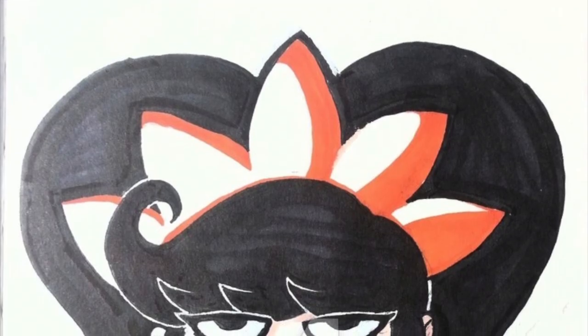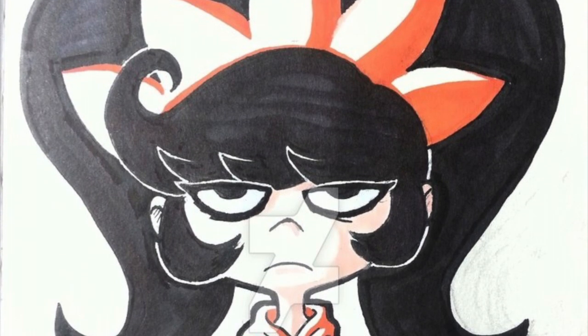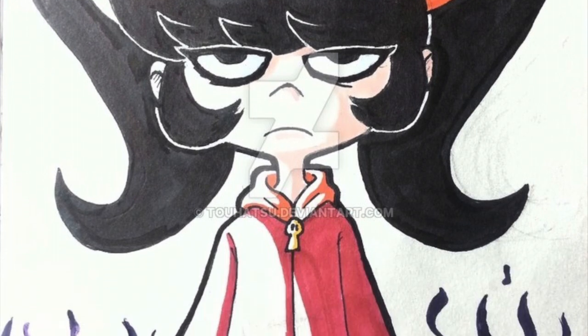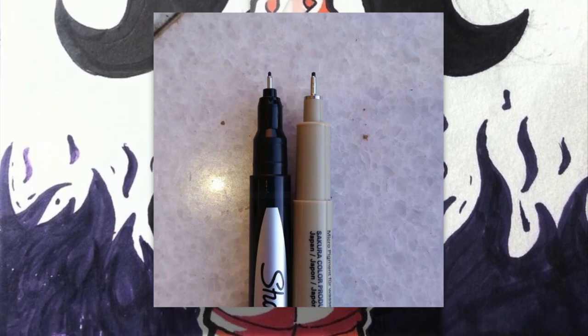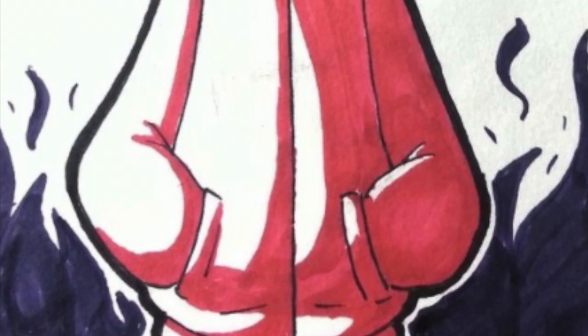I am fully aware that this is a traditional piece, but I am quite curious to know what kind of materials he used to color this. Based on the textures, I'm speculating that he used watercolor markers, and possibly a micropen or a sharpie to assist him with the inking. Overall, he did a phenomenal job and his presentation on this piece looks very nice. My favorite part about this illustration is how clean and detailed the black outlines are.